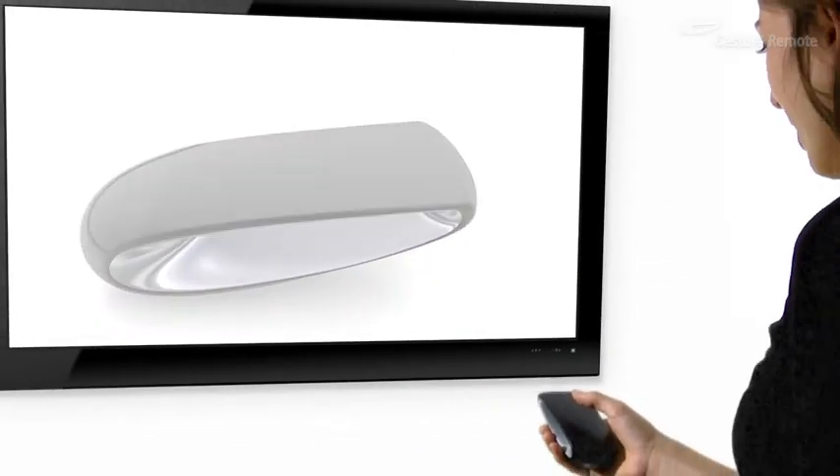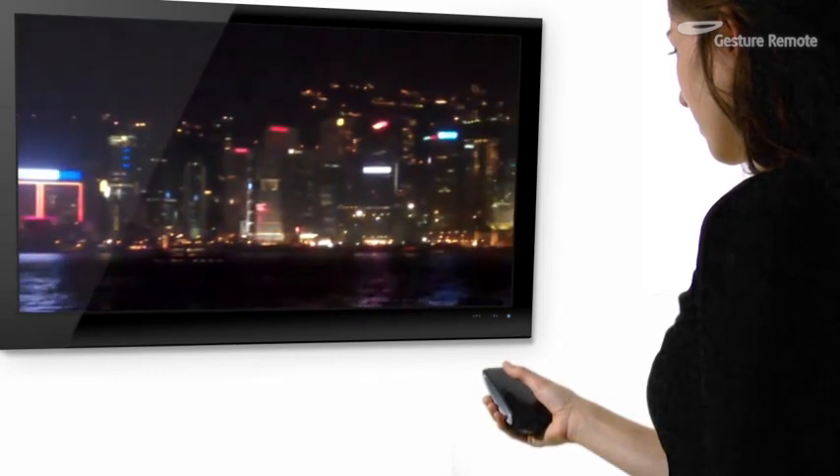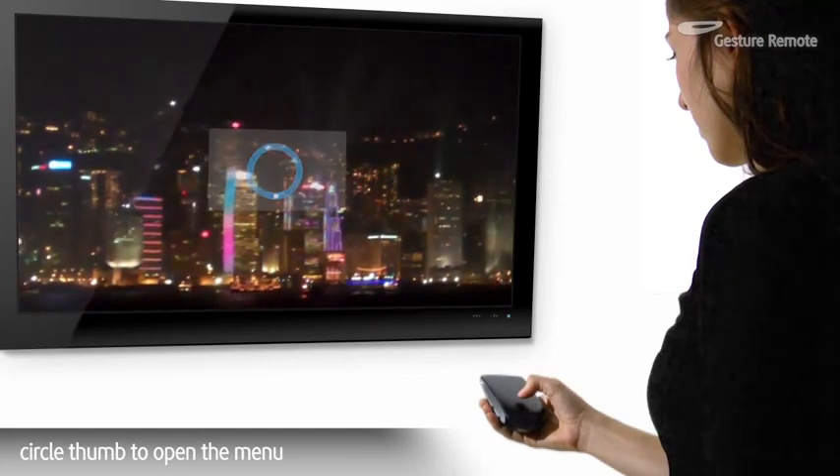Gesture Remote is a revolutionary remote control that suits the modern media experience. A circular thumb motion brings up the main menu.